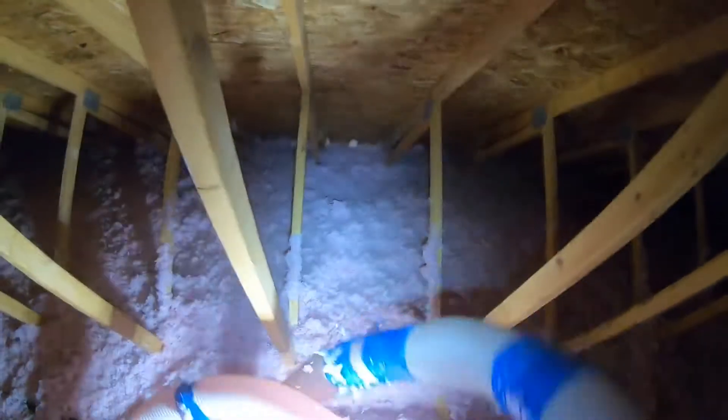So I stopped the machine there. That's as far as I can go. I'm gonna finish it off at the attic hatch, taking out the extra hose.